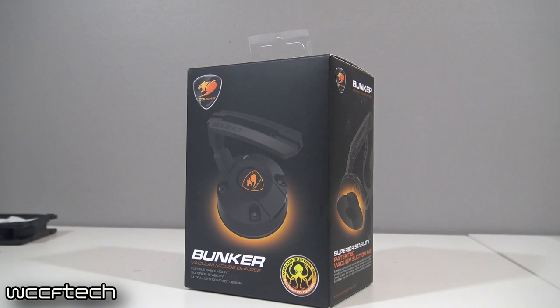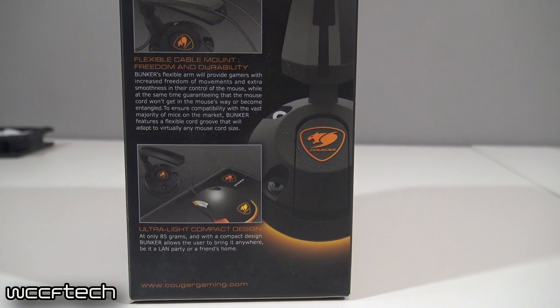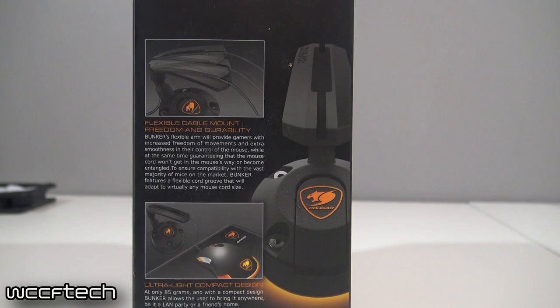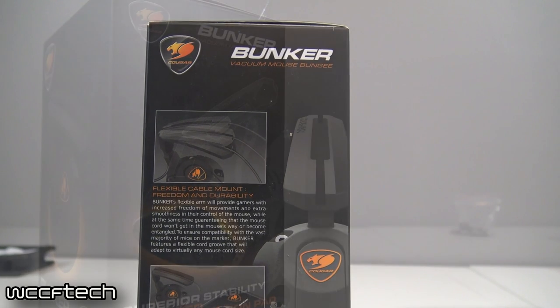Now, I'm sure there's a lot of people out there that think, Keith, these things are absolutely useless. Well, I've got a Logitech G502 mouse and a piece of the braiding tore, and it kept getting hung on the back of my desk. It was driving me absolutely crazy. So I just figured I had a few extra bucks, let me try this thing out and see how it works.